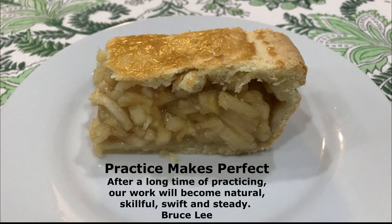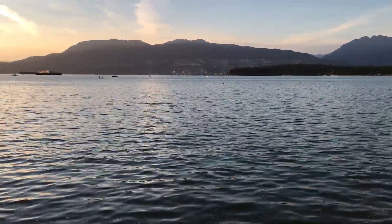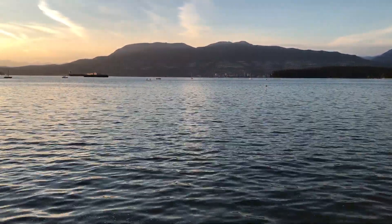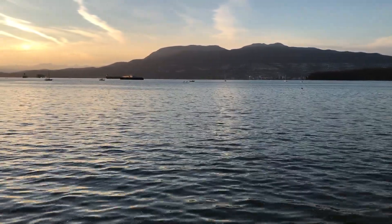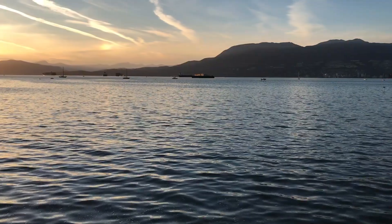Baking an apple pie combines science and art. It trains the mind to think, understand, and follow instructions. When we do it wrong, it leads to disasters. But when we do it right, it leads to self-confidence, success, and happiness.